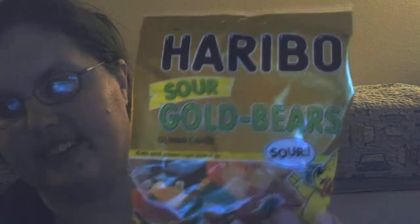Hi, Glittery Hands, it's Rain here. I am going to be trying the purple sour golden bears.